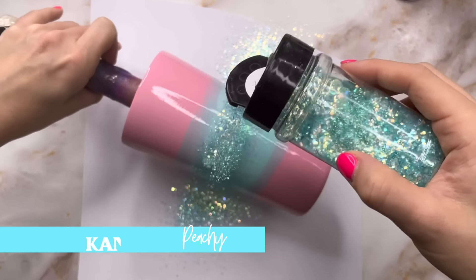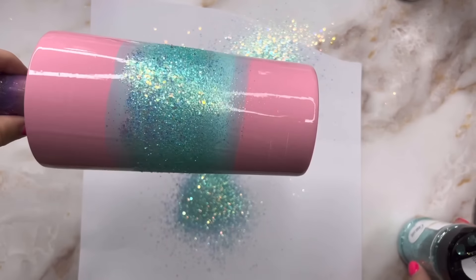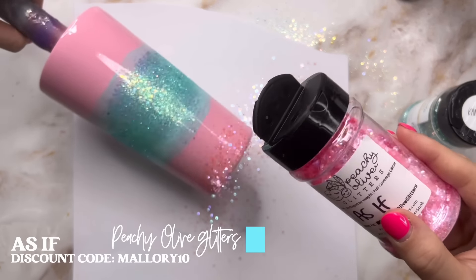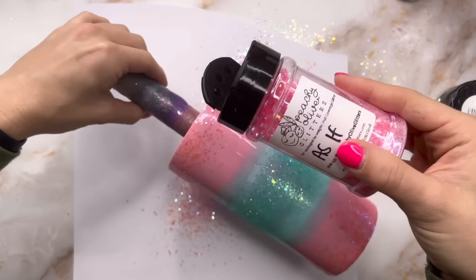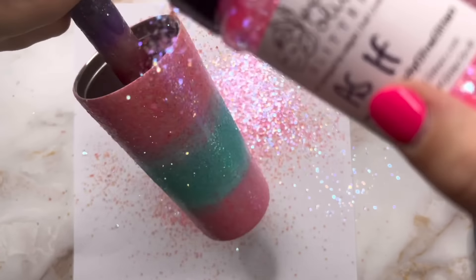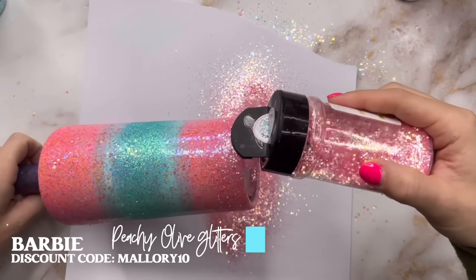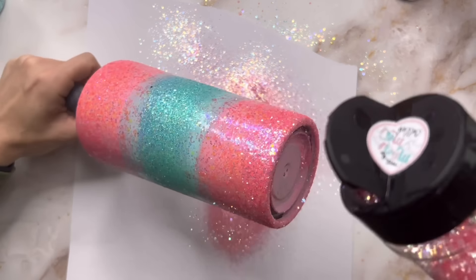For my first color I'm using Kaneohe from Peachy Olive Glitters — my absolute favorite teal aqua Tiffany blue color. I'm going to put that pretty heavily in the middle of the tumbler. Then for my first pink I'm using As If, also from Peachy Olive Glitters, going fairly light with the pink coverage on the top and bottom rim, then gently fading that into the teal sections.